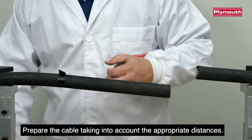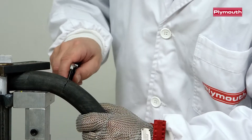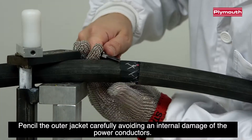Prepare the cable taking into account the appropriate distances. Pencil the outer jacket carefully, avoiding any internal damage of the power conductors.